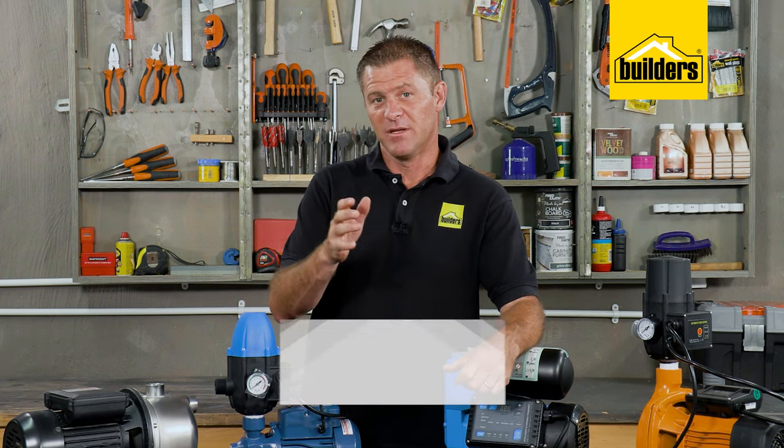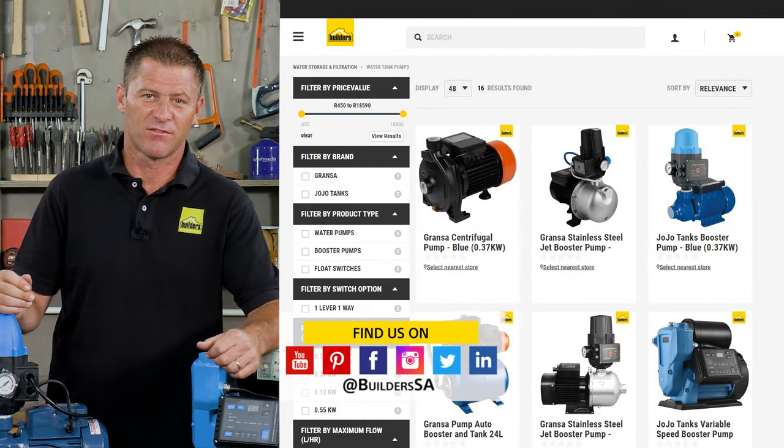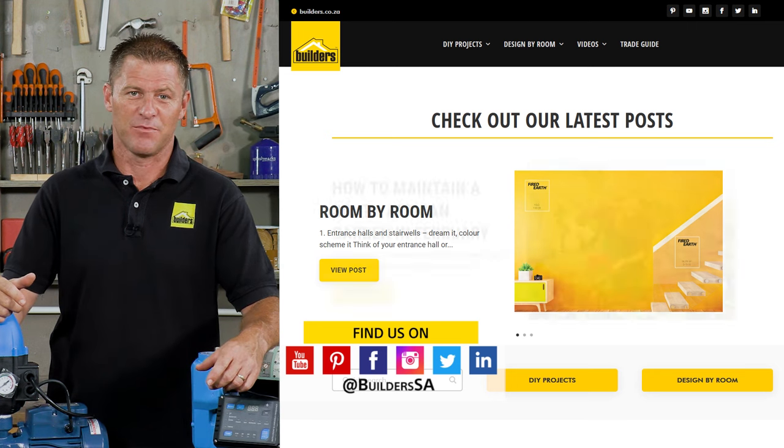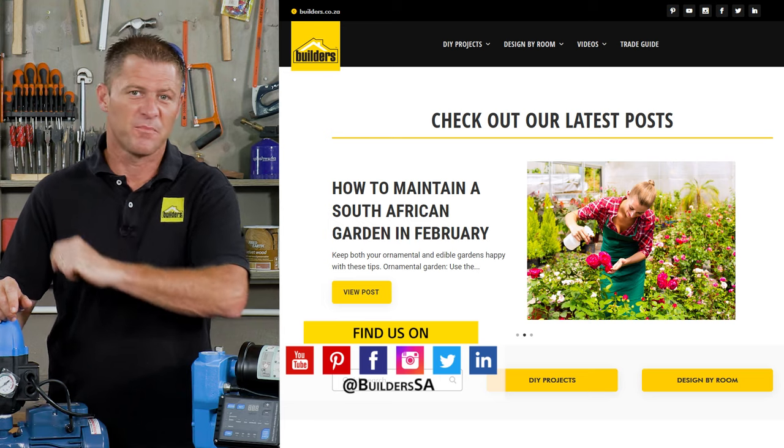In short, there's a lot of things to consider before purchasing a pump, and you may find it necessary to do additional homework and ask those questions before committing to a purchase. Builders has all of these pumps and more, both in-store and online at builders.co.za. For more videos like this, check out the blog on the website and check the link in the description below where I installed a municipal backup system.